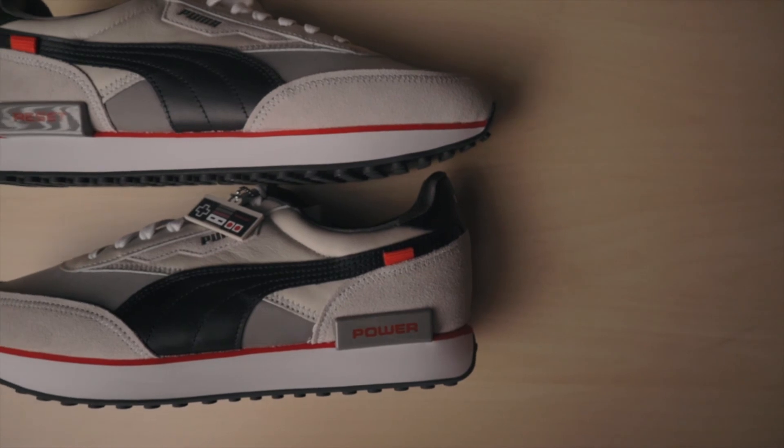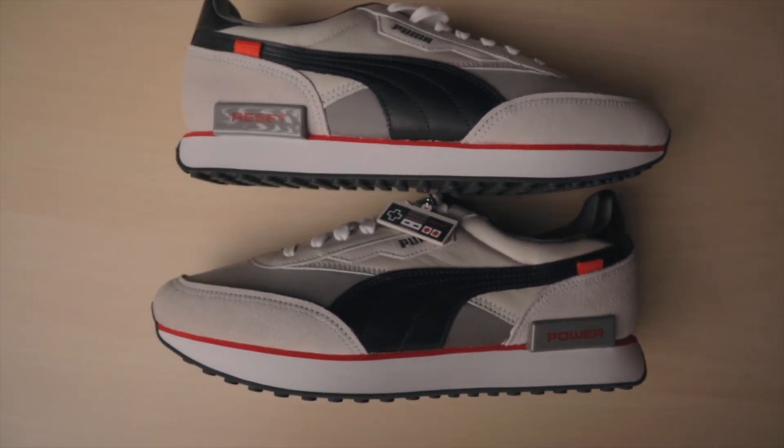Overall, this is a dope collaboration between Nintendo and Puma and you can tell they took a lot of care and detail from the box to the shoe itself. Even if you're not into sneakers, this is still a great collector's piece — it really brings back the nostalgia. I'm going to keep them and rock them. If you're into gaming, NES, or the classics, this is a must have. Let me know in the comments what you think is the best collaboration between a video game and a sneaker company. If you enjoyed the video, leave a like and subscribe. This is Rich — thank you guys for watching and we'll catch you in the next one.